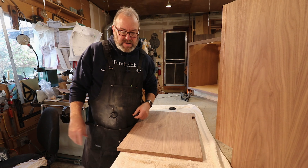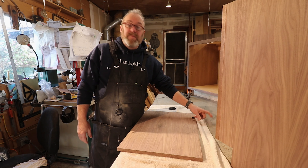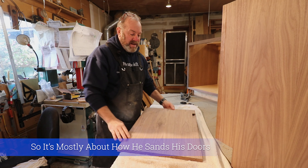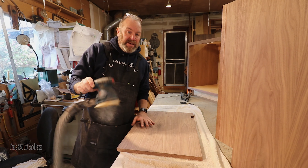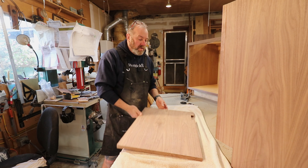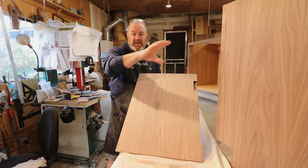Hey everybody, Kevin here from Humble Craftworks. Today I'm going to talk to you about sanding. I sand everything to 150 for the most part.